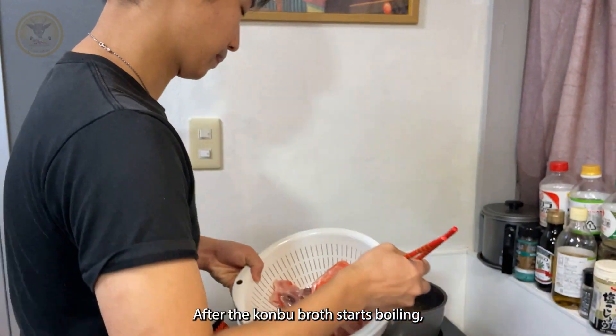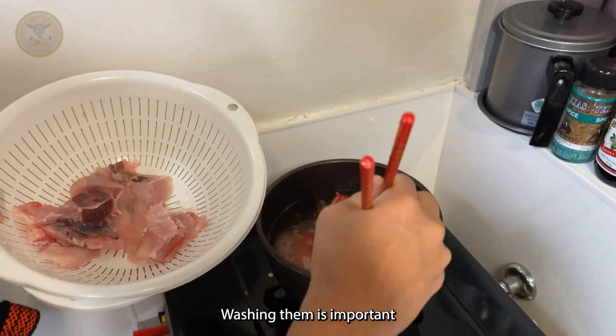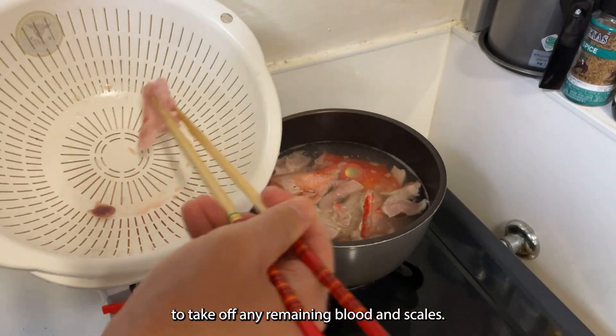After the kombu broth starts boiling, put in the parts of the kinmedai. Washing them is important to take off any remaining blood and scales.